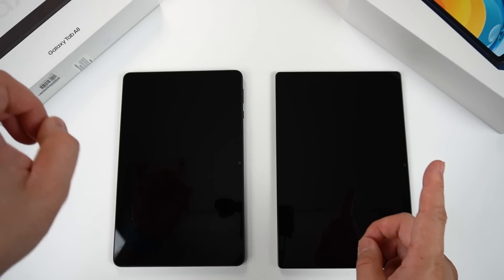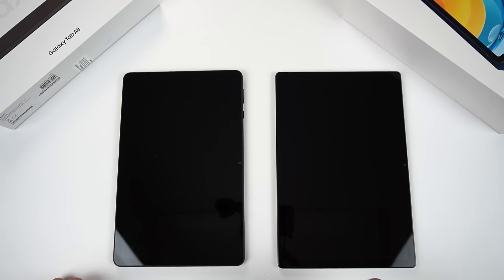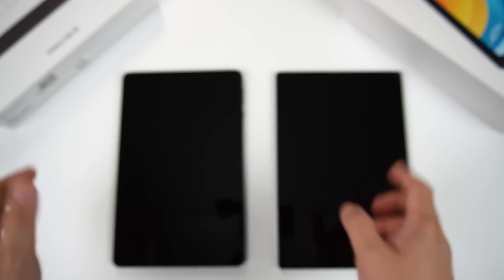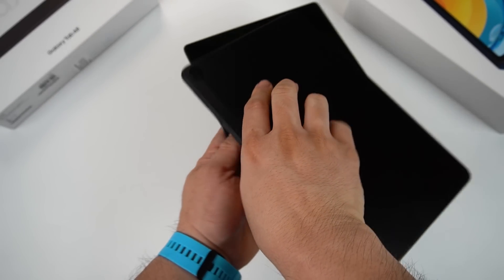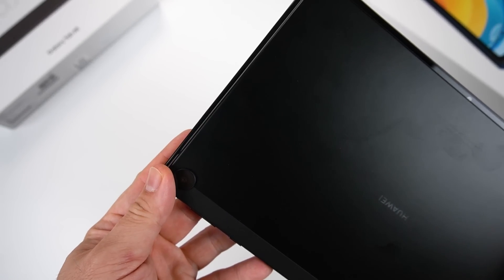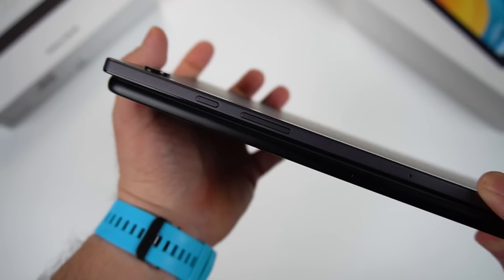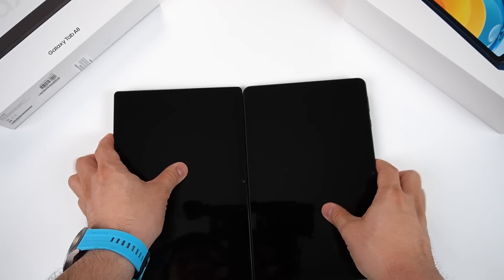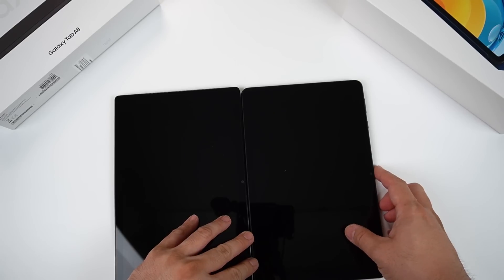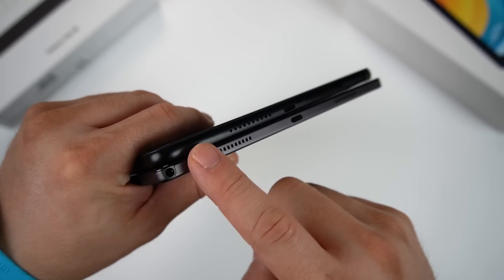To avoid confusion: Samsung Galaxy Tab A8 is always on my left, and Huawei MatePad SE 10.4 is always on my right. Looking at their dimensions, both look almost the same, but when sandwiched together, the Huawei is a fraction smaller than Samsung. However, side by side, the Huawei appears about 1mm thicker — not really a big deal. Design-wise, Huawei has more rounded corners while Samsung is more angular/edgy.